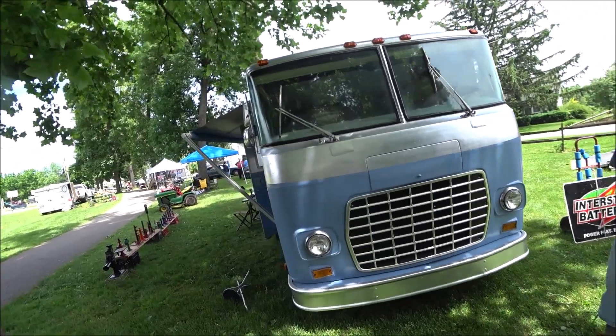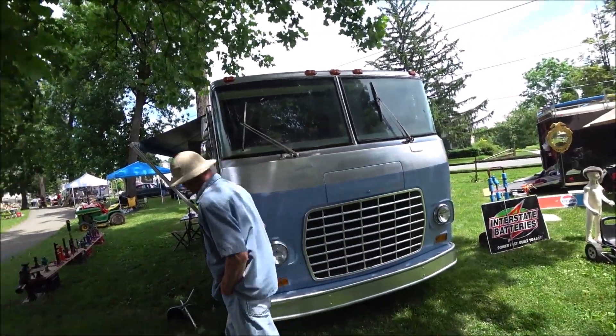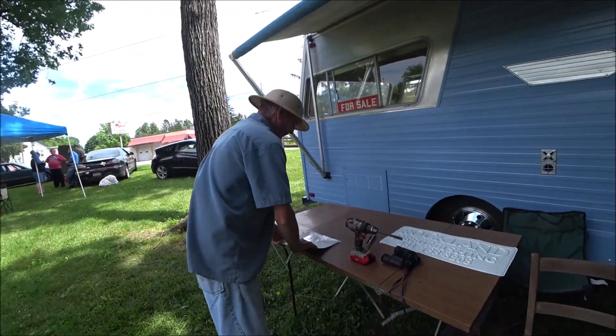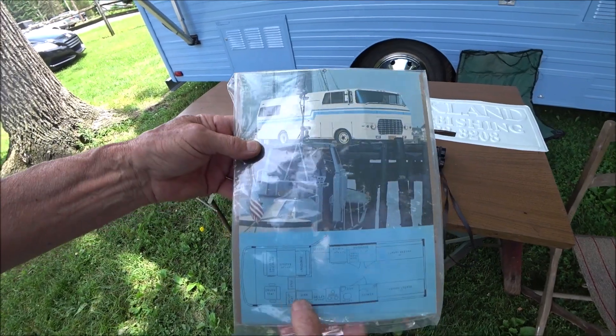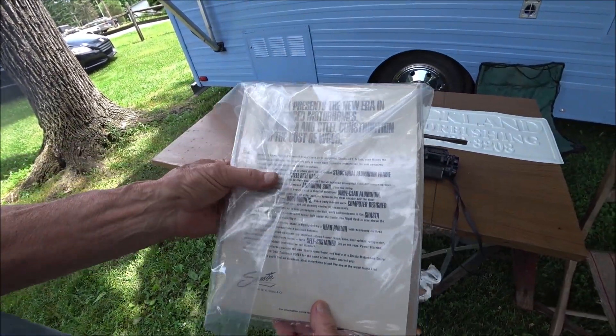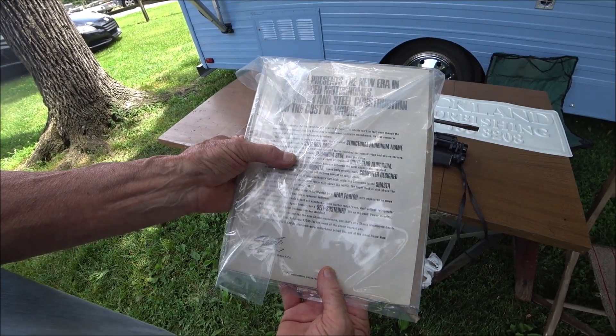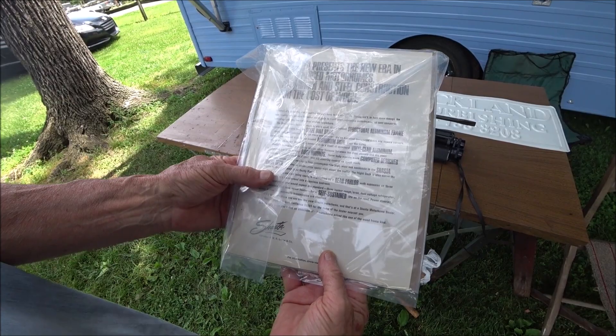This is a great looking, rare Class A Shasta. He also found the original promotional materials from when the unit was bought new — it talks about all the features, especially the aluminum frame and the roll cage, and gives a picture of what they looked like on the front.